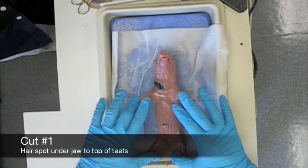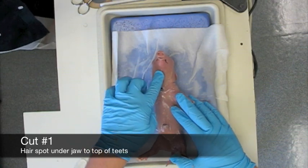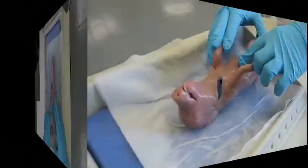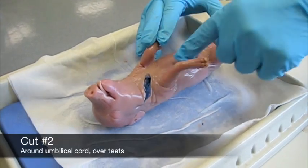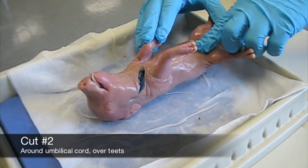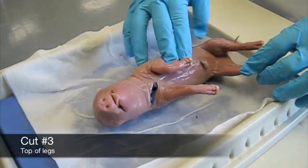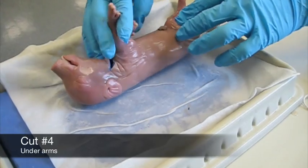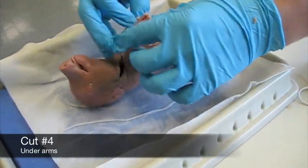When we start cutting into the animal, the first cut you are going to do is from the hair spot up here up to about the top of the teats. From there you are going to cut shallowly around the teats on each side and you are going to end up pulling back this tissue here to expose the underside of the umbilical cord. The next cuts you are going to make are going to be above the legs around here and under the arms around here.